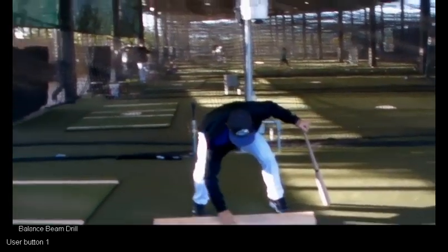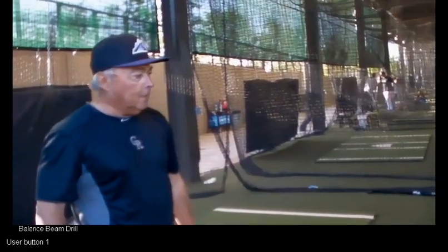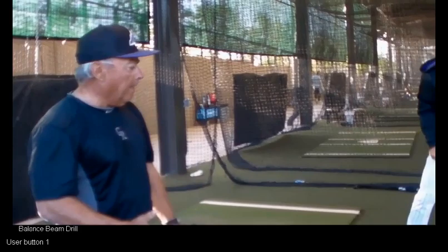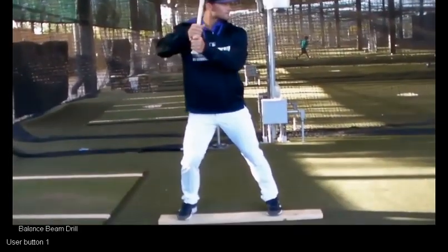One of the things you notice on the board here is this thing spins a little bit. Sometimes you may want to use a 4x4 or something a little heavier, or have some way to stabilize that board.